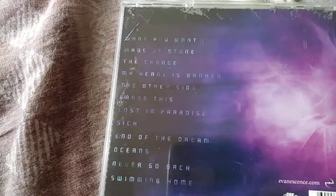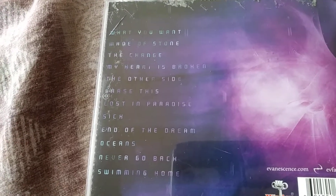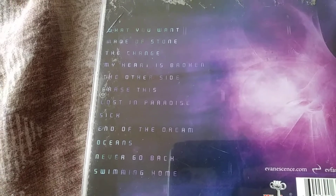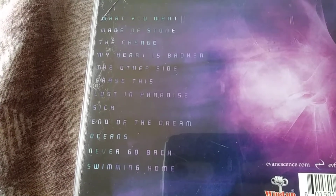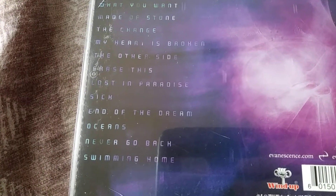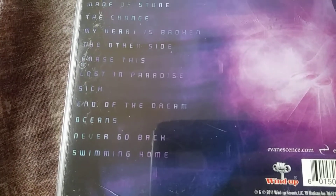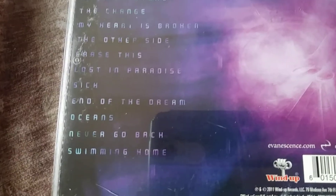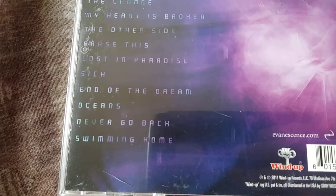Let's go through the tracks. First one is 'What You Want,' 'Made of Stone,' 'The Change,' 'My Heart Is Broken,' 'The Other Side,' 'Erase This,' 'Lost in Paradise,' 'Sick,' 'The End of the Dream,' 'Oceans,' 'Never Go Back,' and 'Swimming Home.'